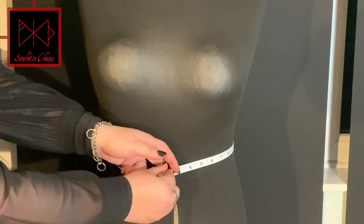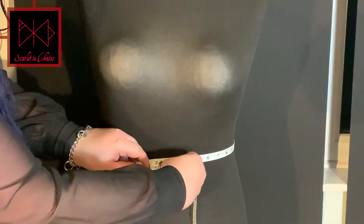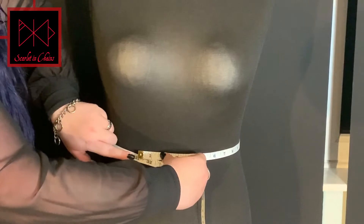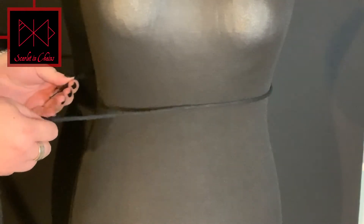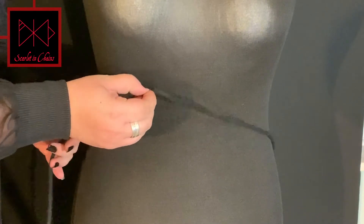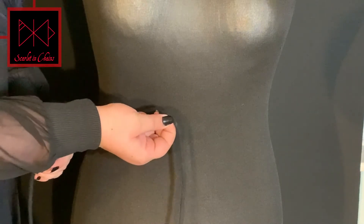When measuring the waist, if you have a tape, wrap it around the waist where you would like it to sit. Keep it as snug as you would like. If you don't have a tape, you can use something flexible to wrap around the waist — in this case we're using a lace. Pinch where the end meets.